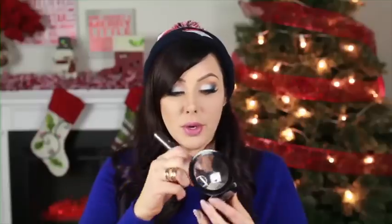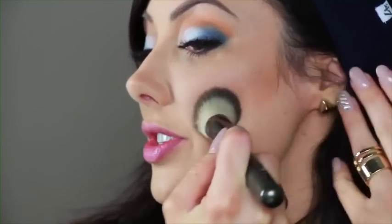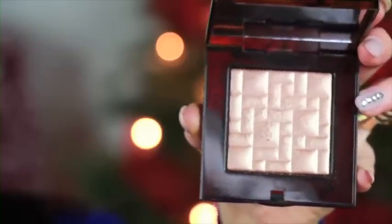Now for the face — I'm going to take a bronzer. We're not going to do any blush today, just bronzer and highlight. I'm going to use the Sephora one in matte tan, but any contour powder or bronzer will do. I'm going to use the Angled Stippling Brush by Makeup Geek — all you have to do is literally just stipple it on. Then take a cheek highlighter brush and go in with the Bobbi Brown Bronze Glow Powder — it's absolutely gorgeous. We're going to stipple this just on the top of the cheekbones.